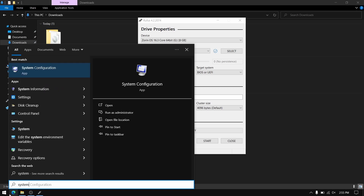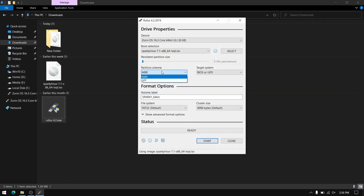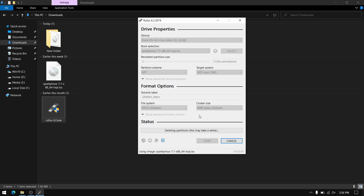For the partition scheme, open System Information from Windows search and check for BIOS mode. If it is UEFI, you need to choose GPT; otherwise you need to select MBR. Now click on start — this process is going to take some time, so I'm going to fast forward this part.